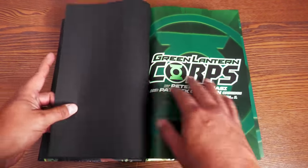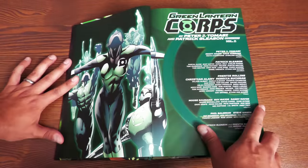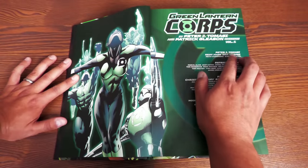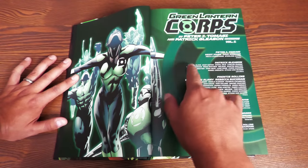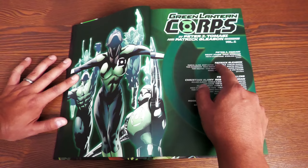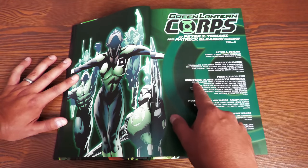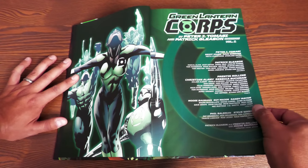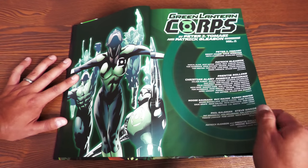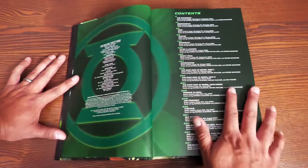Let's go ahead and get this book open. We have some black end sheets here. Green Lantern Corps by Peter J. Tomasi and Patrick Gleason Omnibus Volume 1. Here are your credits: written by Peter J. Tomasi, Geoff Johns, Dave Gibbons, Keith Champagne, Sterling Gates. Pencilers include Patrick Gleason, Pascal Alixe, Scott Eaton, Jamal Igle, Carlos Magno — just to name a few. Inkers like Prentice Rollins, Christian Alami, Rebecca Buckman. Colorists Moose Bauman, Guy Major, Randy Mayer. Letters by Phil Baalsman and Steve Wands.